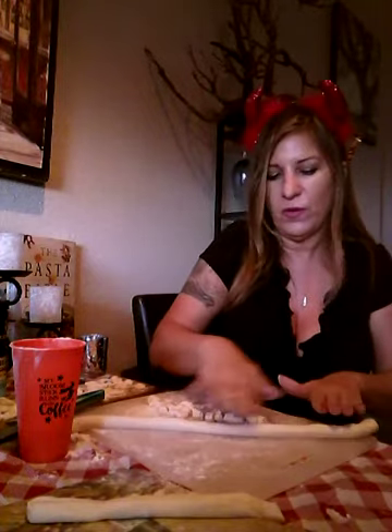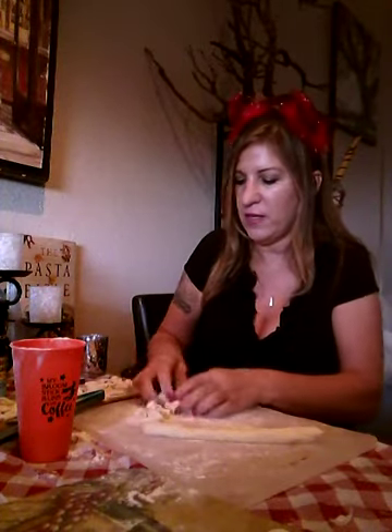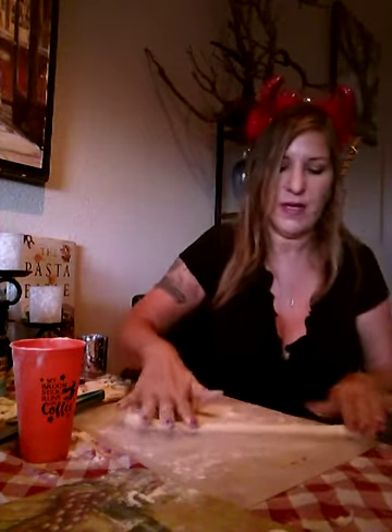So you get it all rolled out. I'm noticing that using some flour before cutting this — that way it doesn't get sticky and it helps it to tighten up a little bit — is super helpful in making this.